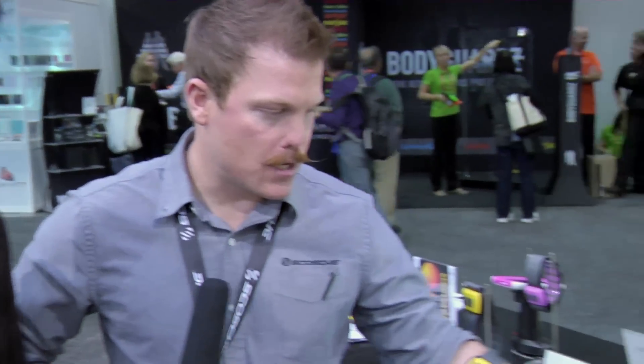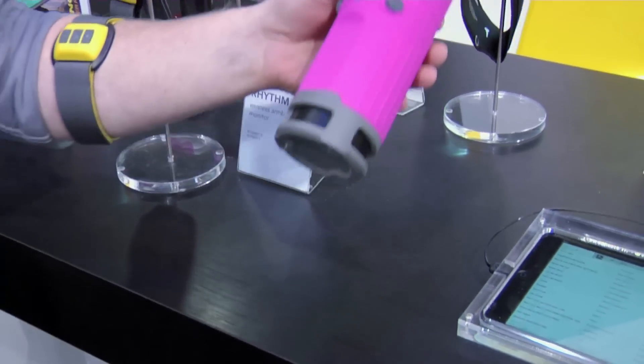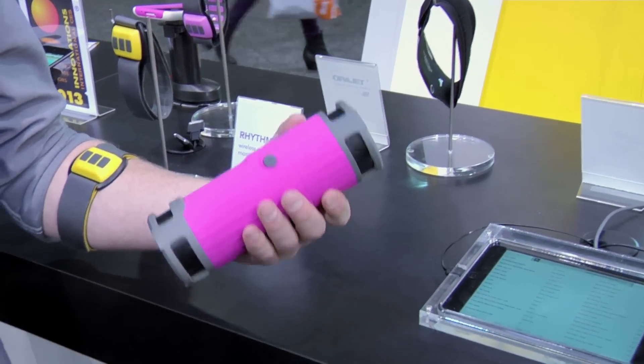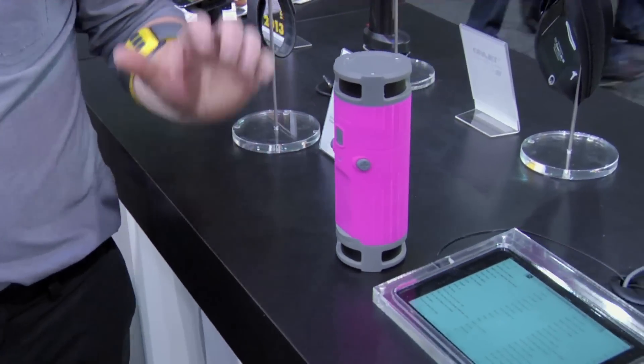Before I let you go, there's something over here catching my attention — what are we looking at? This is a water-resistant Bluetooth speaker. It's omnidirectional, so any way you place it it'll give you music in any direction, and it's designed to sit in water bottle holders on bikes. A lot of cyclists aren't keen on wearing headphones because it blocks out road noise and safety cues, so this is a great solution for riders who still want to use their music on the road.